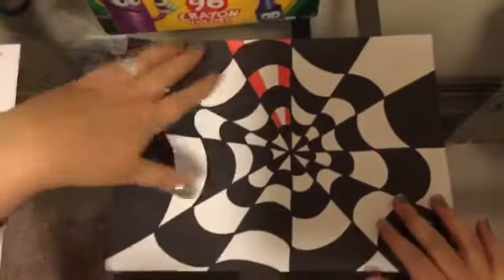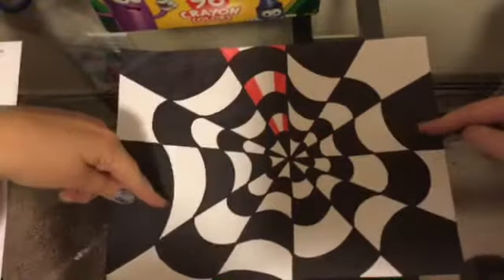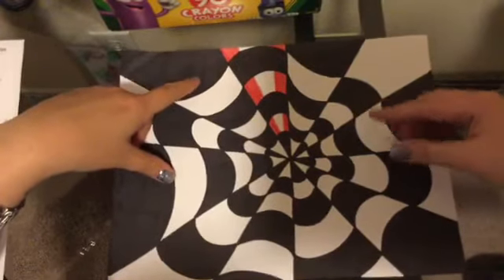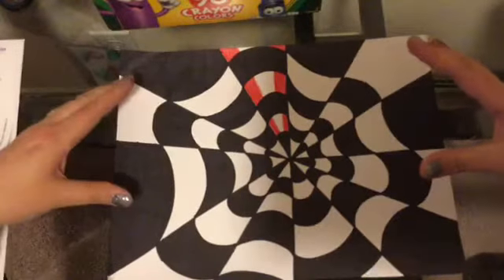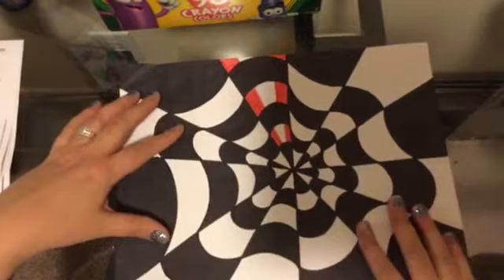Hi boys and girls, welcome back to art! Remember we started off with our optical illusion last week — we created our lines and curved lines and under-curved lines and made this illusion. Then we made a pattern of black and white, and hopefully you got that filled in.